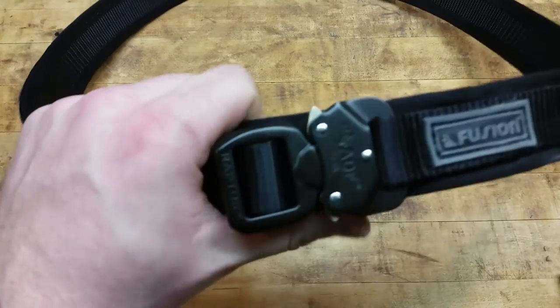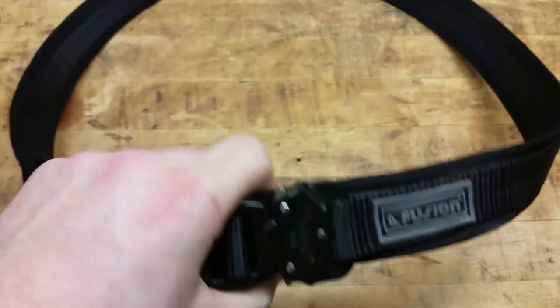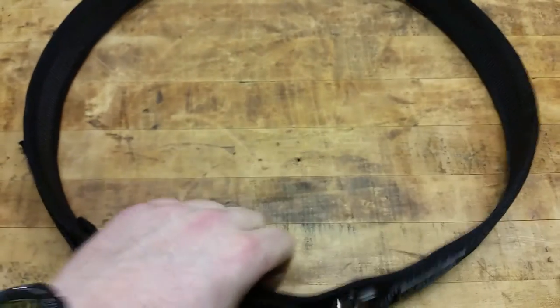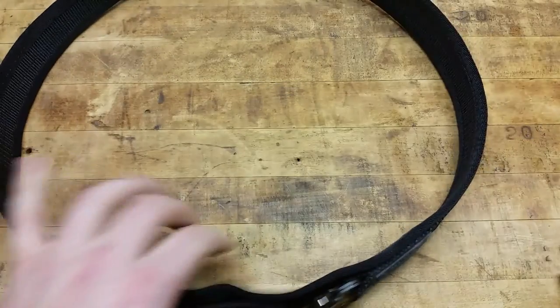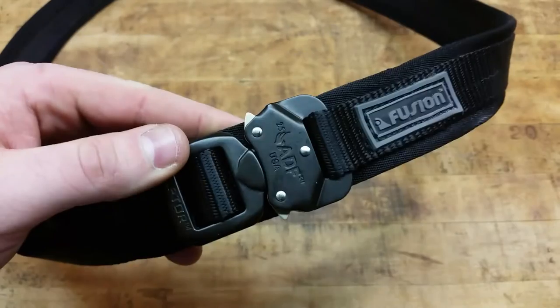It's just a really good belt. I picked this up off LA Police Gear for right under $40. For being made in America and having the Raptor buckle, they offer a bunch of different colors — the standard flat dark earth, OD green, and black. I just got the black because it goes with most everything.